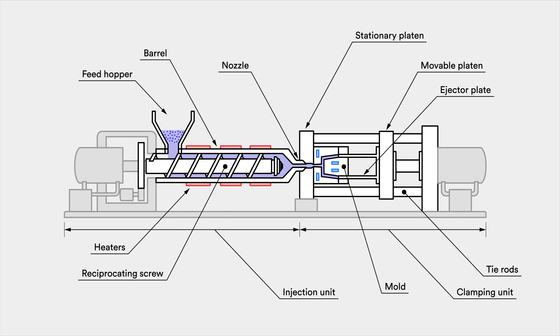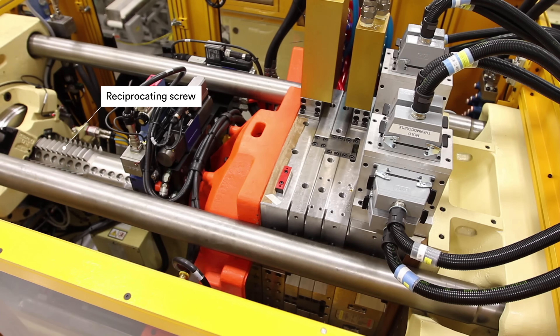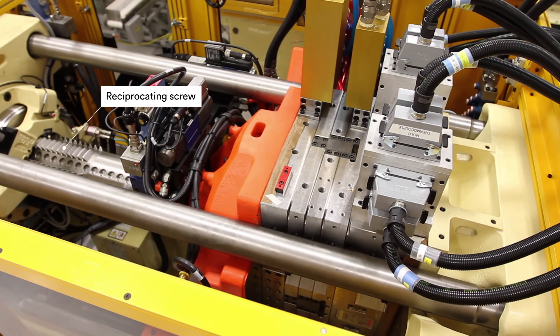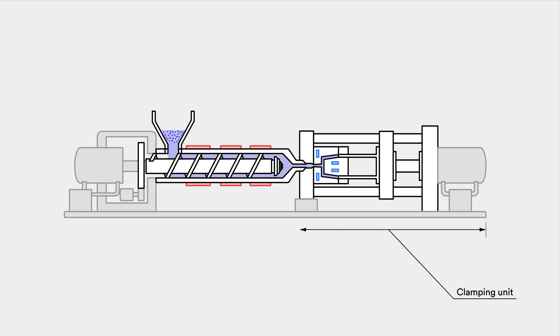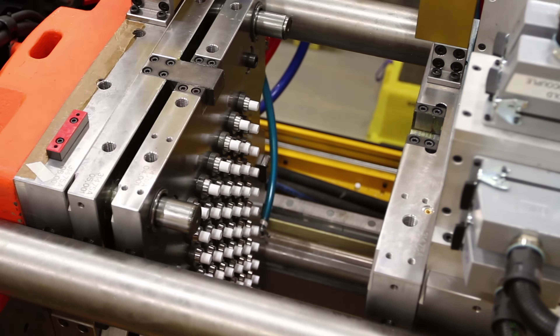Here you can see a cross section of the inside of an injection molding machine. Generally speaking, the injection molding machine consists of three main parts: an injection unit, a clamping unit, and the mold. The purpose of the injection unit is to melt the solid plastic granules and guide the liquefied plastic into the mold. The purpose of the clamping unit is to control the mold by keeping it in place and opening it up at the right times.